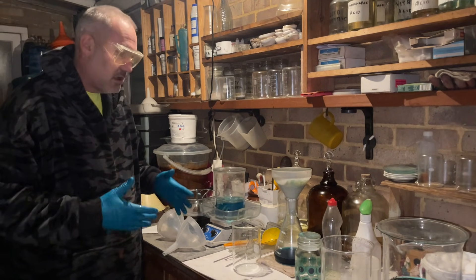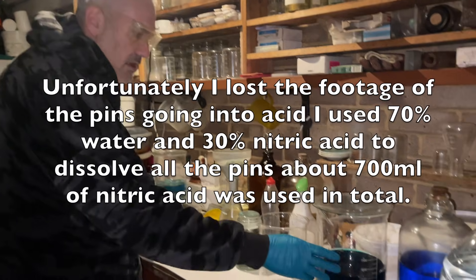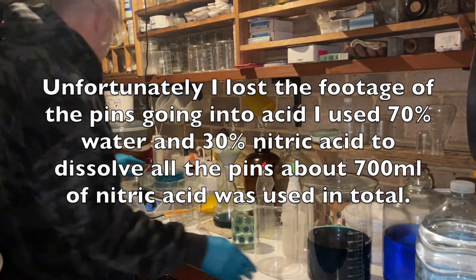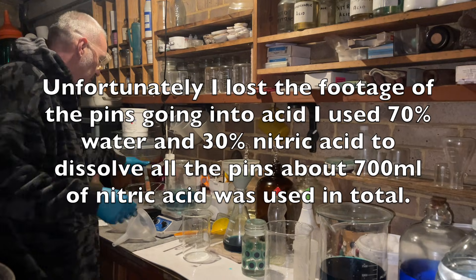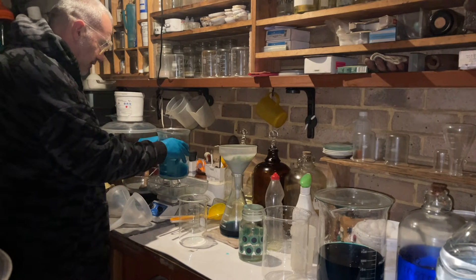I'm doing 600 grams of pins. This is the waste I've got from it. I've checked it for silver — there's no silver in there at all. I'll check by putting a copper bar into it and there's literally nothing coming out, so there's no silver on it. This is what I've got left.